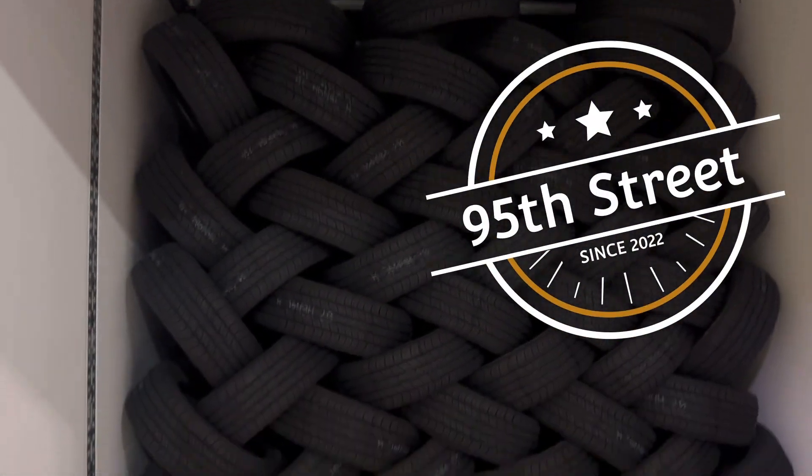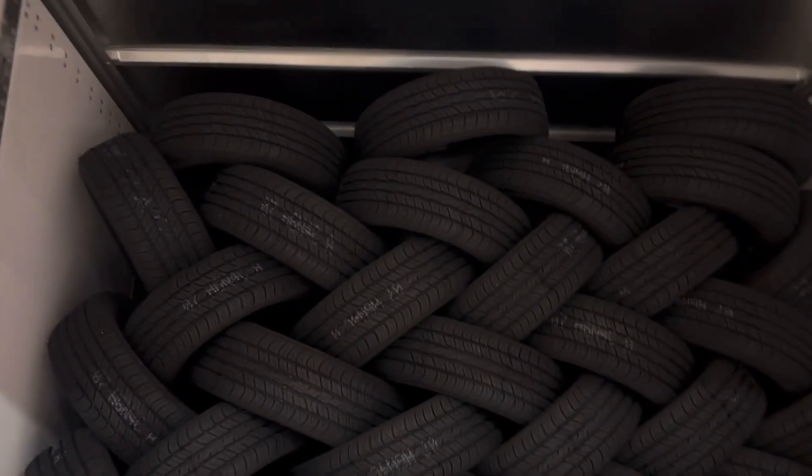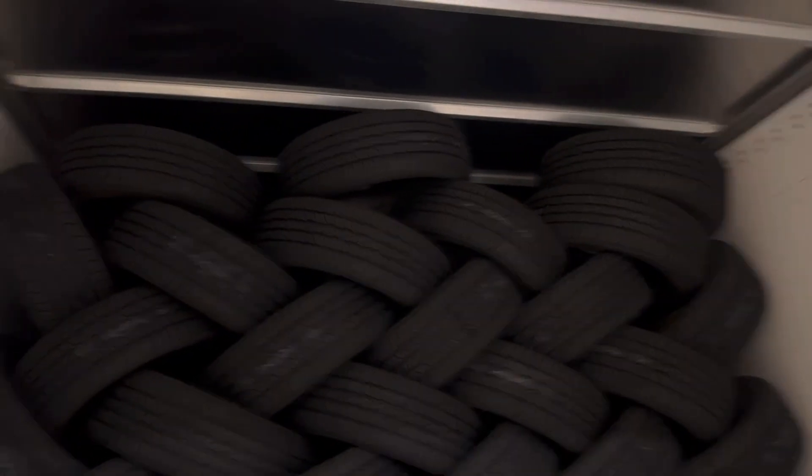That is how you load tires in the trailer. This person is very tall, obviously, because he's got them almost to the very top there. You can get a lot of tires in here when you load them like that. Looks really good, and that's how you do it.